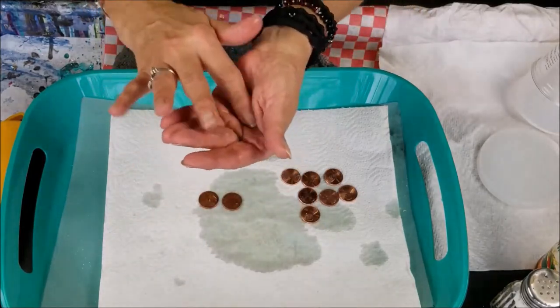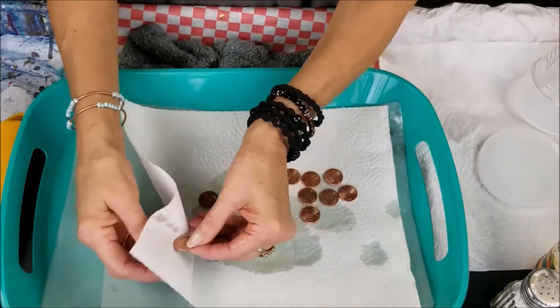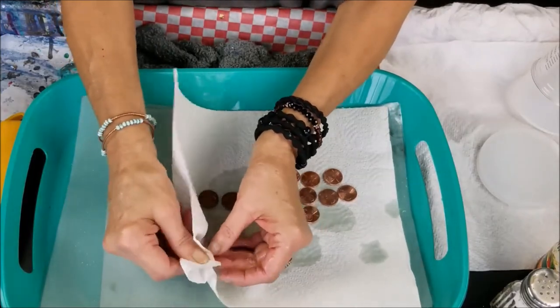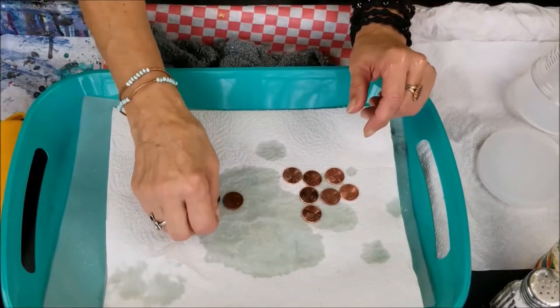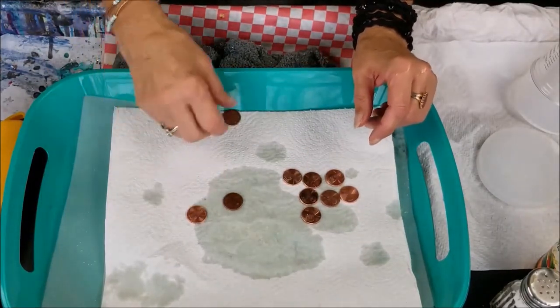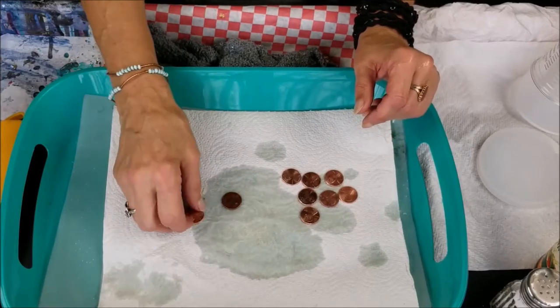When you're done and you get to the shine you want — sometimes you have to do it twice — once you get the shine you want, you have to make sure that you run it under some warm water with some mild soap.